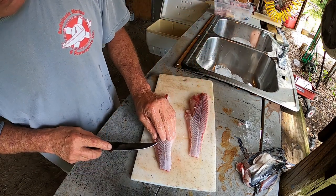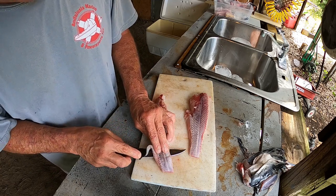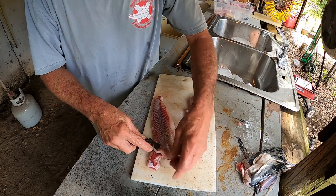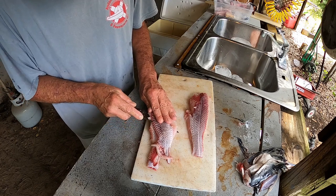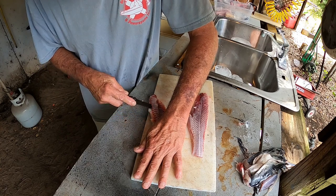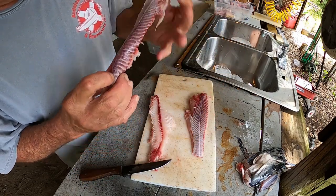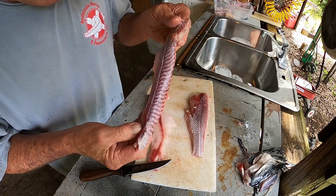All this red meat here — put your knife just under it like that and cut that out. Get rid of that. If you fry that, even if you chunk it up, that is like the bottom of your tennis shoe. You don't want that.